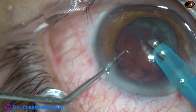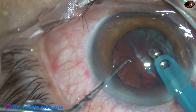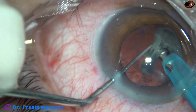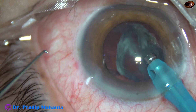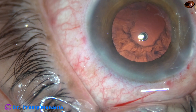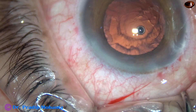Now the other half of the epinucleus didn't tend to come out. I use the Sinskey hook and the tip of the faco needle and pull it out. Here it is. I emulsify this epinucleus with very minimal ultrasonic energy, and I find that the posterior capsule is intact. So this was a posterior subcapsular cataract looking like a posterior polar cataract.